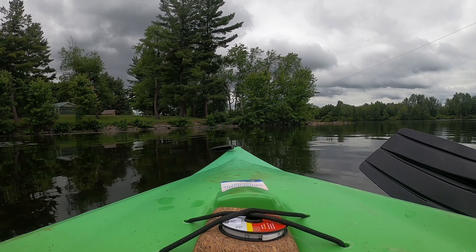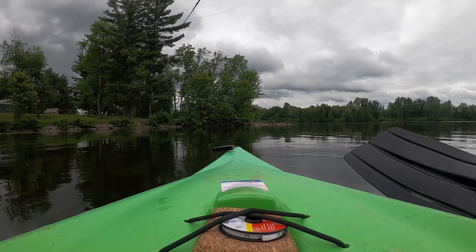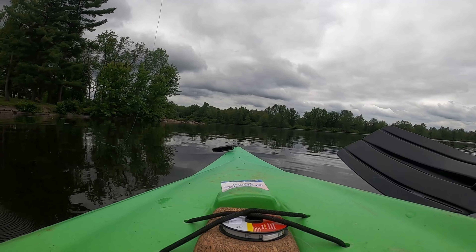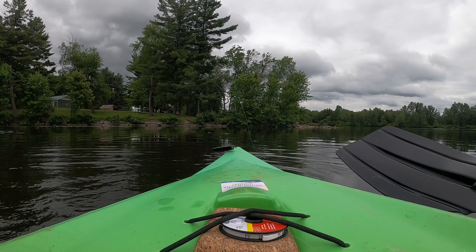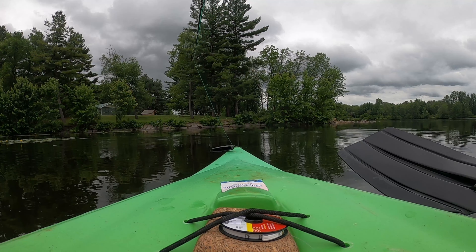Uh oh, why is it doing that? Not again. Let's get out of here. A little bit of wind. Packs don't work the best for fly fishing.